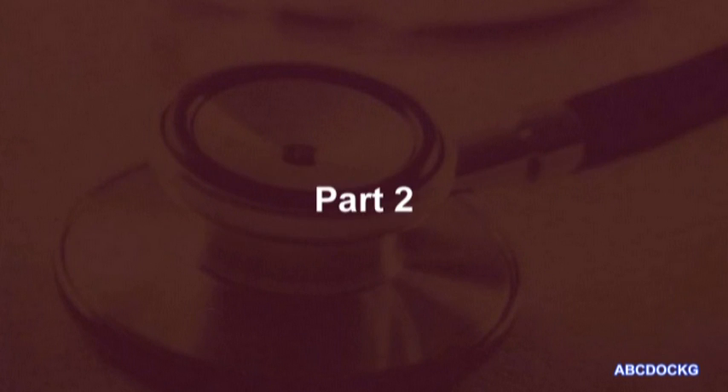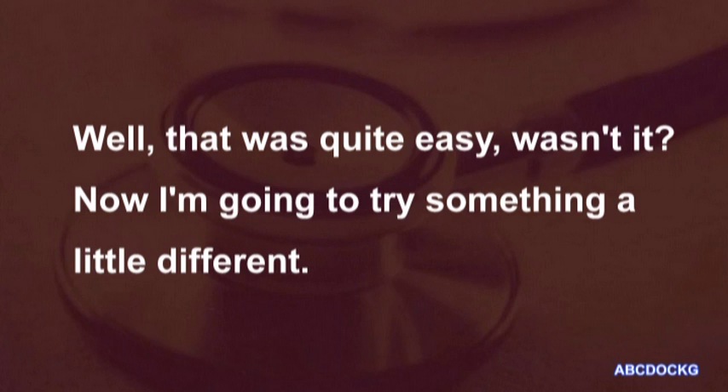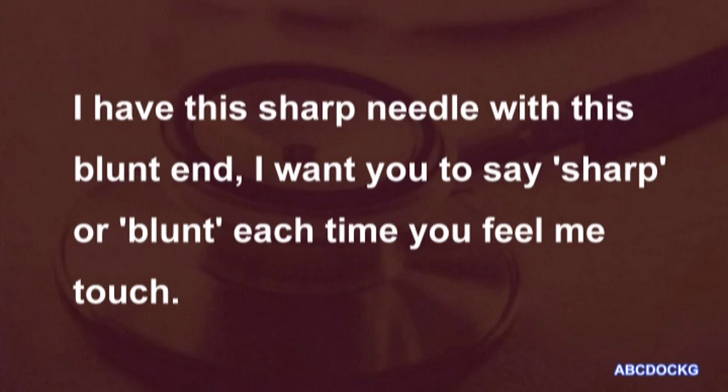That was quite easy, wasn't it? Now I'm going to try something a little different. I have this sharp needle with this blunt end. I want you to say sharp or blunt each time you feel me touch.